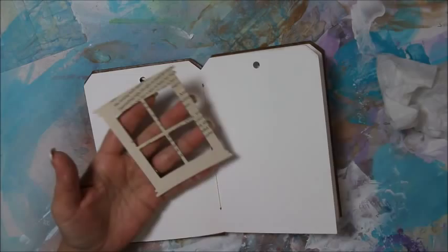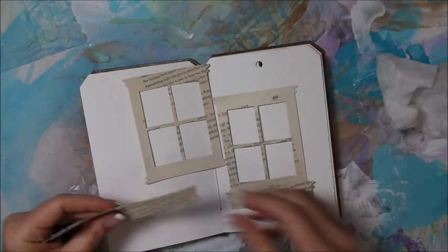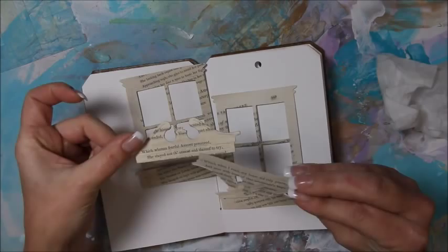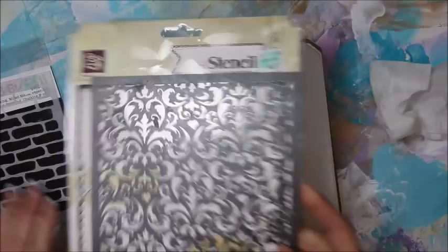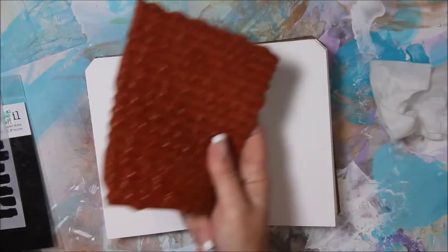I've already pre die-cut two windows from the Tim Holtz window die, and they have window sills that come with flower boxes or whatever. I think it's called the pediments die — I already cut two of those out. These are old book pages that I had glued together. I'm going to use a brick stencil and a damask stencil from Prima, a script stamp, and some more stuff, but that's what we're going to get started with.